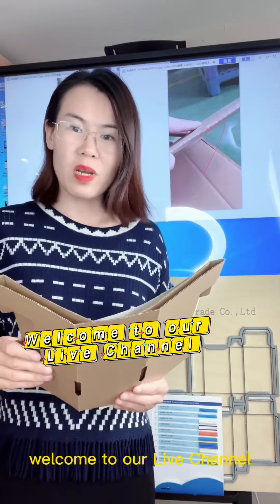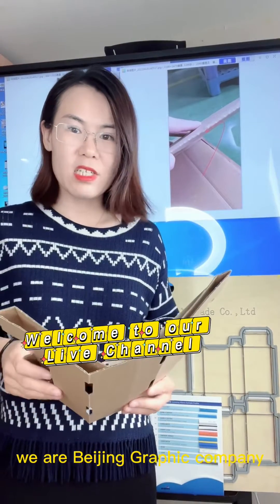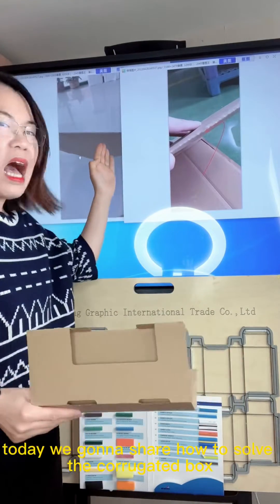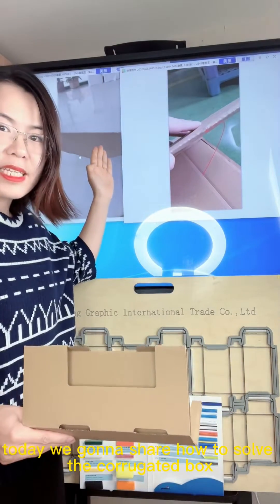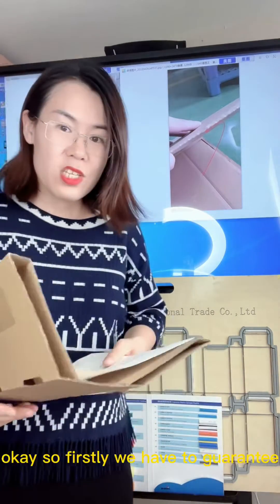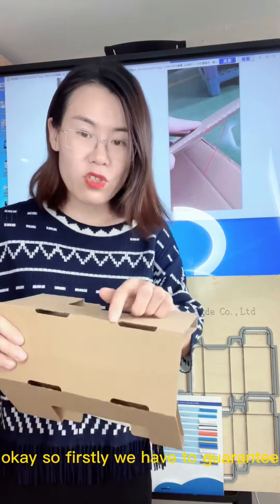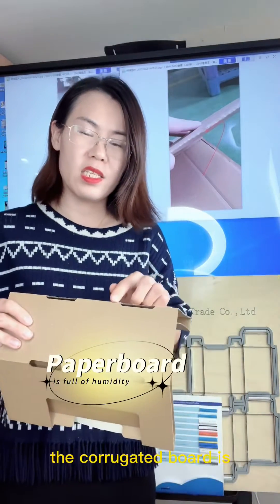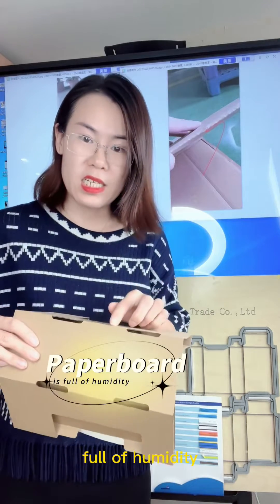Hello everyone, welcome to our live channel. We are Beijing Graphic Company. Today we're going to share how to solve the corrugated box bursting problem. Firstly, we have to guarantee the corrugated board has full humidity — the paperboard should not be too dry.